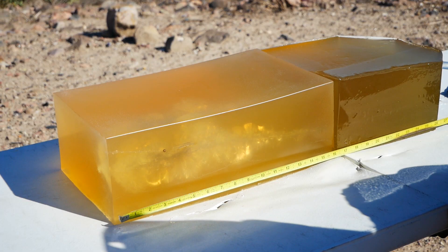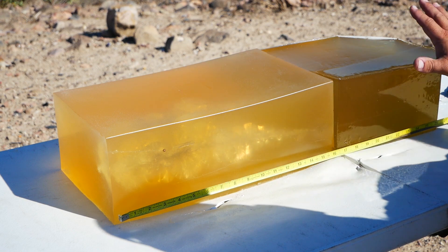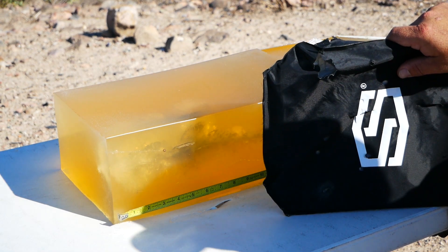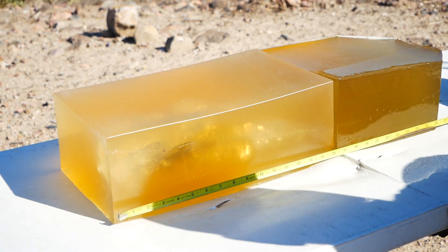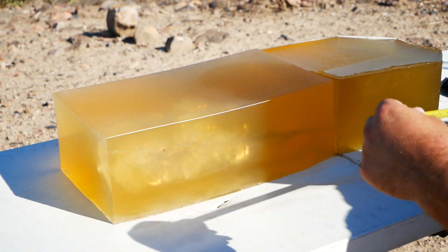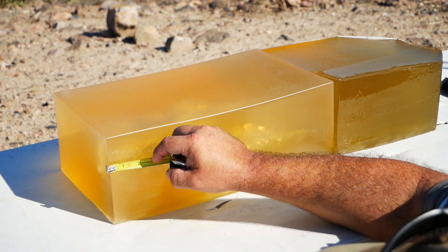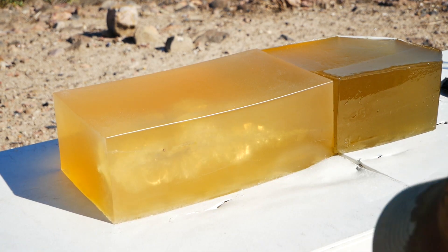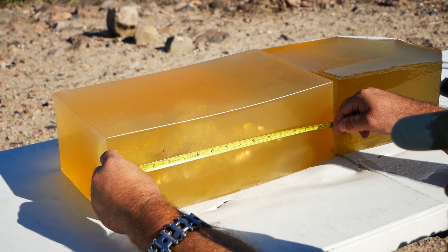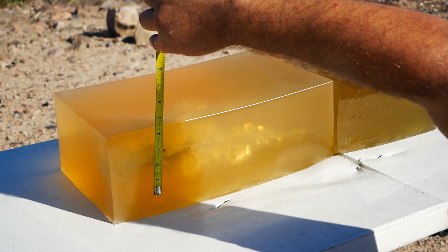Alright guys, so the total penetration was over 29 inches. It passed all the way through this first 16-inch block, as well as the catcher block that I use, and it bounced off the soft armor that I placed behind to catch this sort of eventuality, so we don't have a projectile to look at. However, the neck is almost non-existent — roughly half an inch. Temporary stretch cavity: 11 inches by 3 inches.